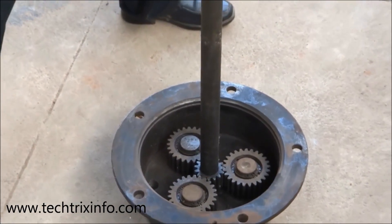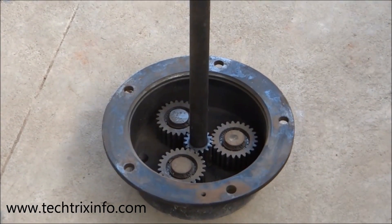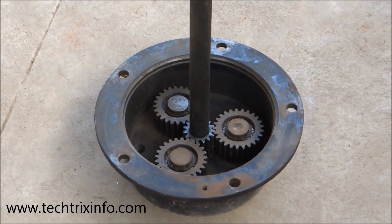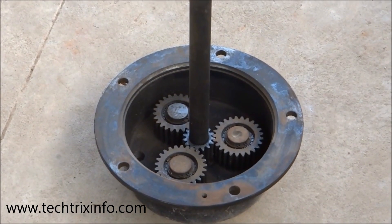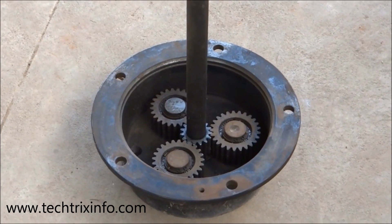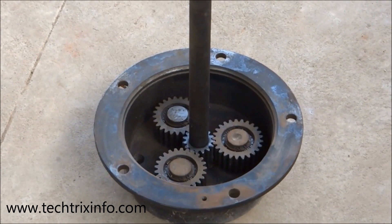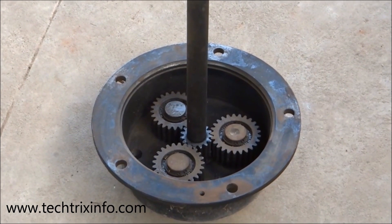As the axle shaft rotates, the sun gear rotates and the planetary gears also rotate. The axle shaft gets its drive from the differential. There is one more unit — the annular ring — which is not shown here. Towards the hub we connect our wheels, and as the drive from the axle shaft reaches these gears inside, that transmits into the rotational motion of the wheels.